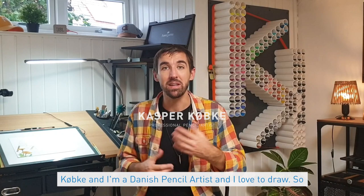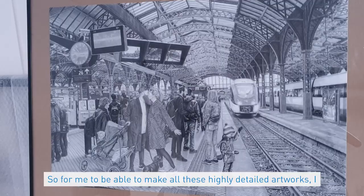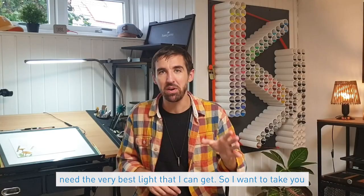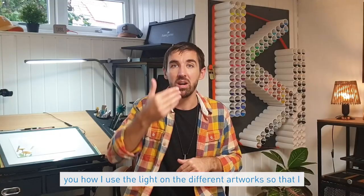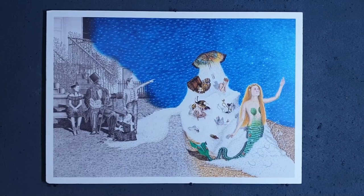Hi and welcome to my drawing studio. My name is Kasper Kupke and I'm a Danish pencil artist. I love to draw, so all my artworks are created with only graphite pencils and color pencils, and they all look like photographs. To make these highly detailed artworks, I need the very best light I can get, so I want to take you on a tour around my drawing studio.